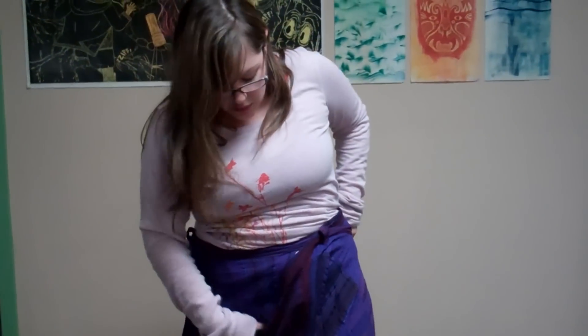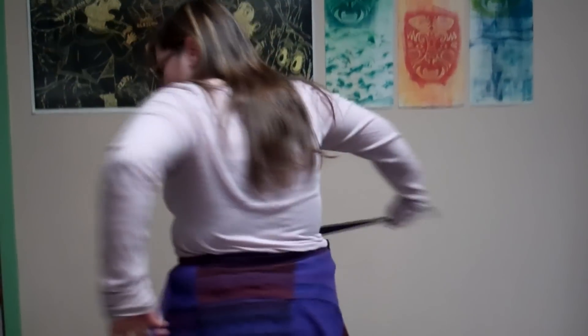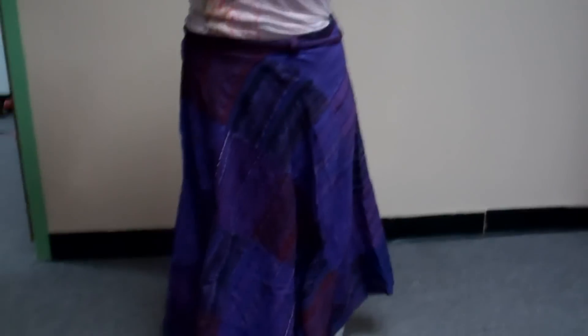Kind of hold this one in place, get the other one and tie it in the back. If you have a different size waist, it will depend where you want to tie it, but mine fits perfectly in the back. And that's it — you can tie it in a bow, a knot, however you want. And it's ready.